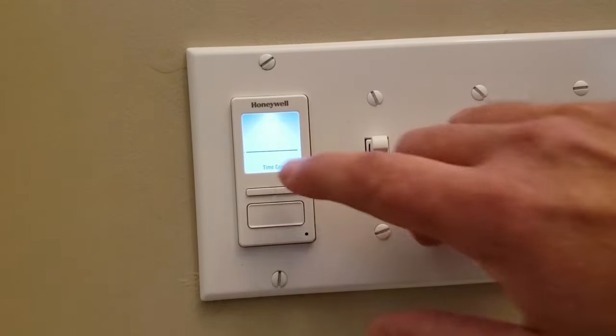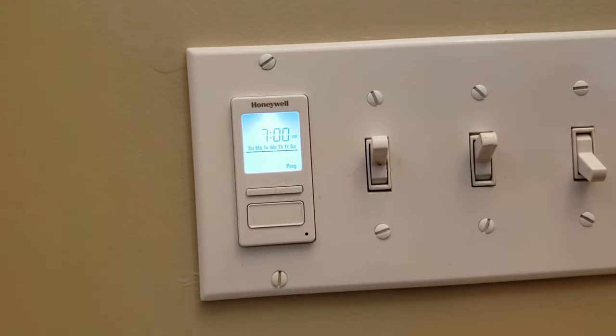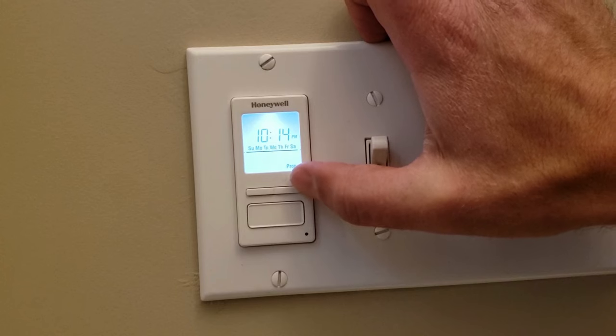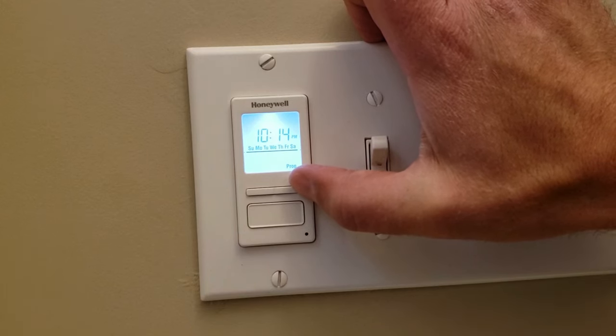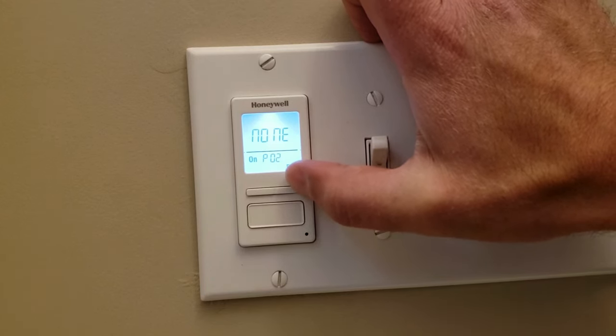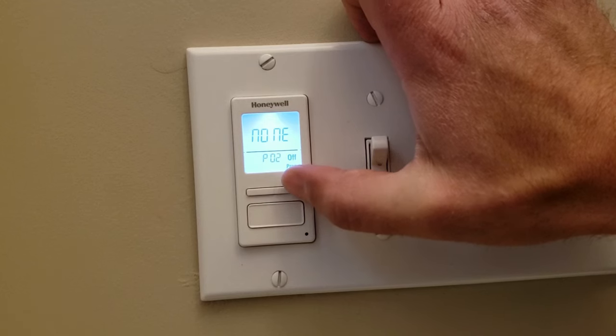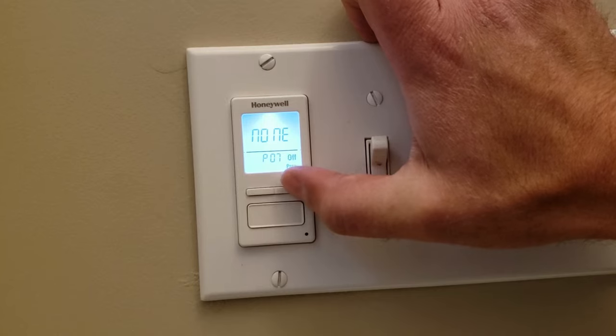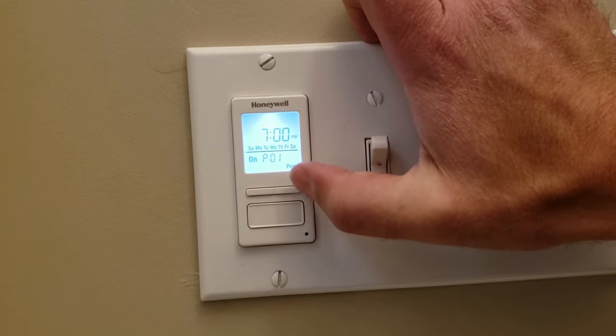You push the bottom button and you can move over to program and check it just by pushing the over button. So the first two you have times, and then all the rest should say none. And there you go. It's all set.